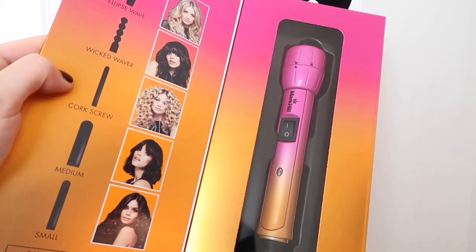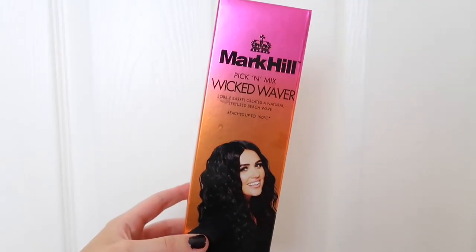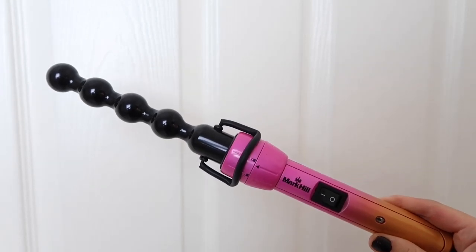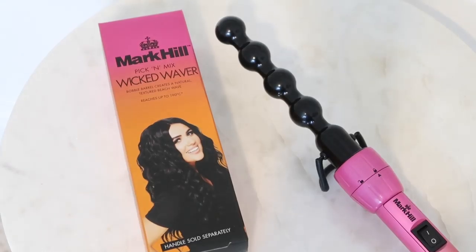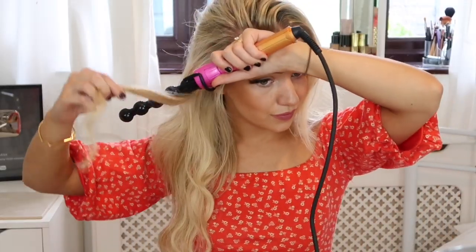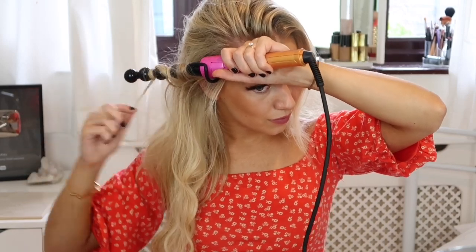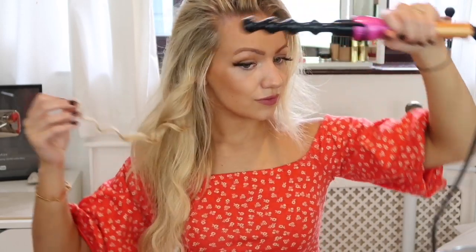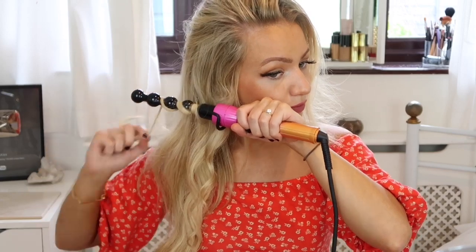For hairstyle number three, I'm again using the pick-and-mix wand handle, this time with the wicked waver. I'm curling the hair first to add texture and create curls that will look really good when gathered up at the back — straight hair just wouldn't give the same effect. Pick a section similar in width to the barrel, wrap the hair around, hold it, let go, and you should be left with a tight spirally curl. Repeat that all over your head.